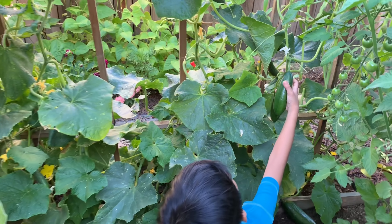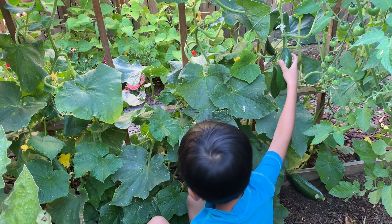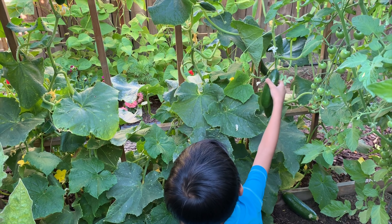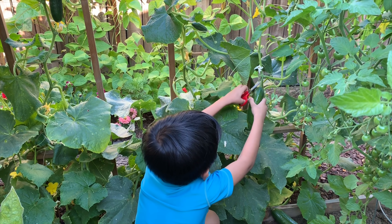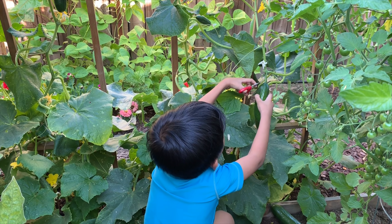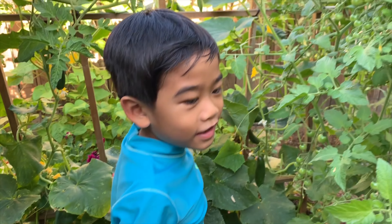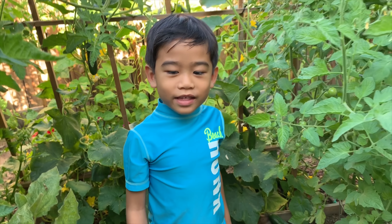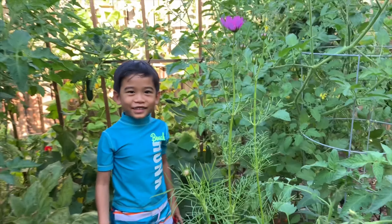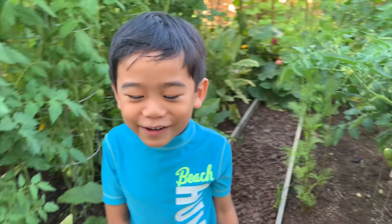Ew ew ew ew! Easy peasy lemon cucumber — I say that because I'm cooking a cucumber.